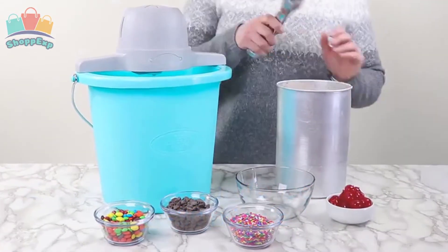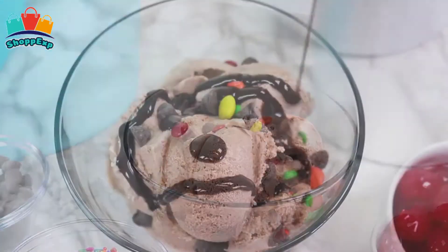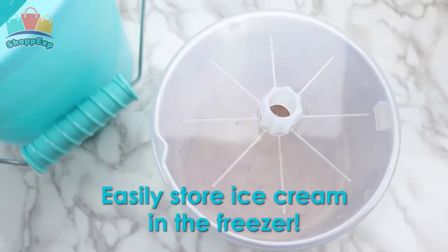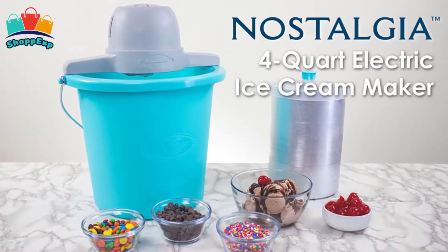Soon you will have wonderful homemade ice cream. Customize each recipe by adding extras like strawberry preserves, cookie dough, candy pieces and more. When done, use the included lid and lid cap to store leftover ice cream in the freezer. This ice cream maker is available on Amazon.